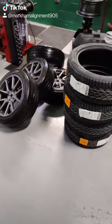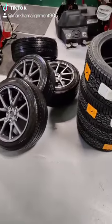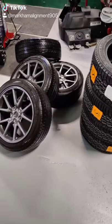Next, make sure you have all your tires and your rims stacked up nicely with each other so the process is easier.